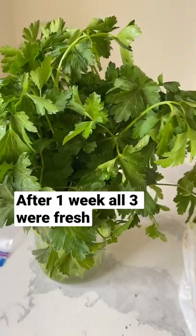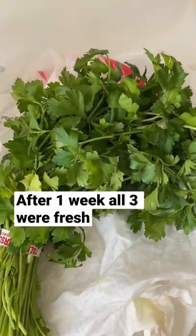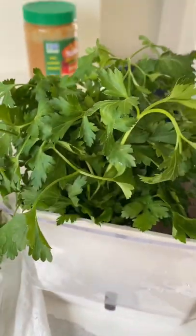After one week in the fridge, all three bunches were pretty fresh. I made sure that the paper towel stayed damp and that there was water at each of the other vessels.